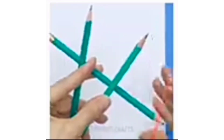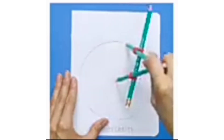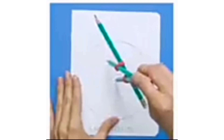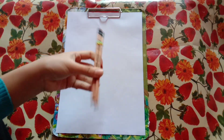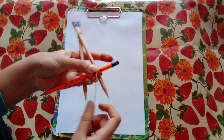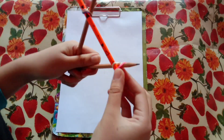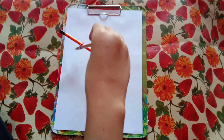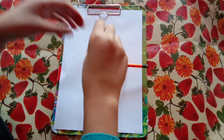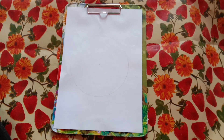Hack 3: pencil compass. First we need to make the pencil compass. Now let's draw the circle. It works, it works like a compass! Thumbs up.